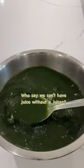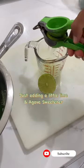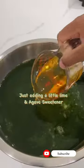I'm just adding some lime and agave sweetener. It can be drunk just as is, but my daughter needs a little sweetener. So yeah, your preference, your taste.